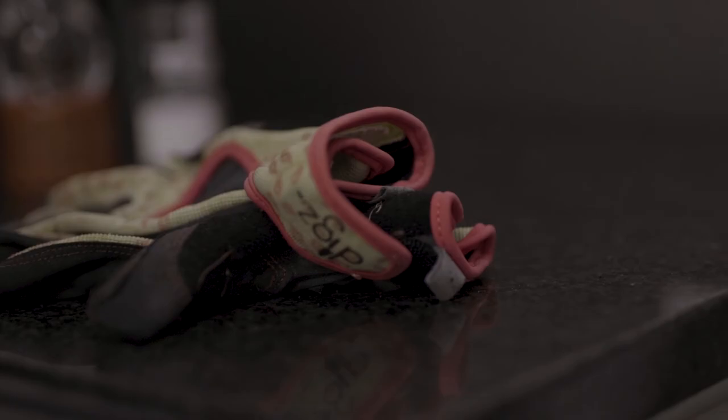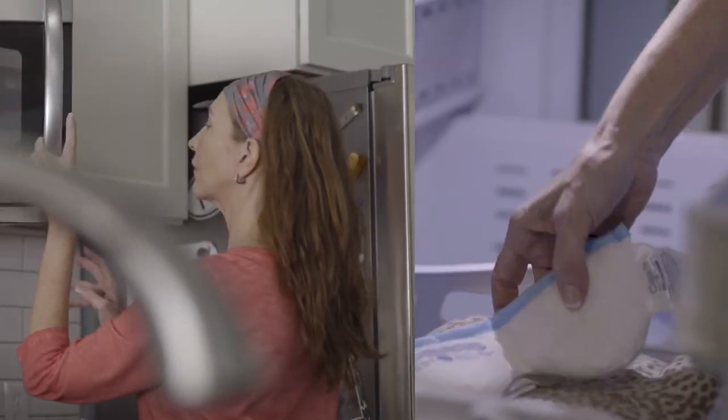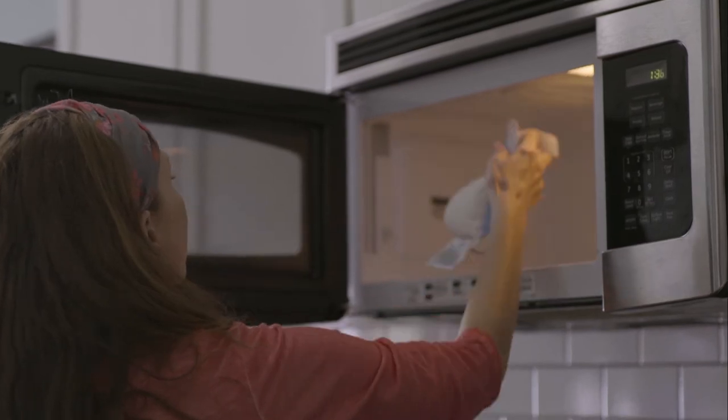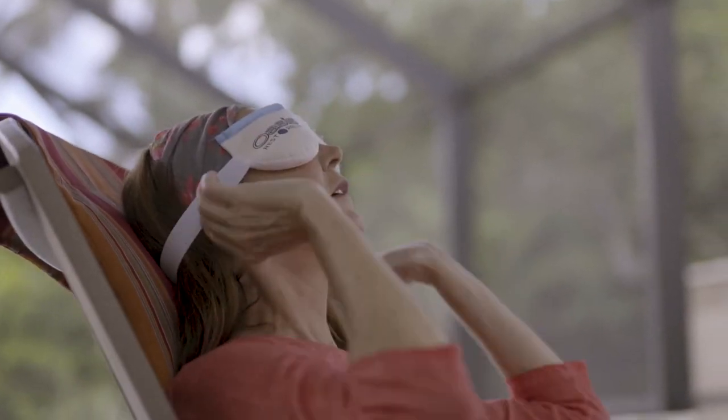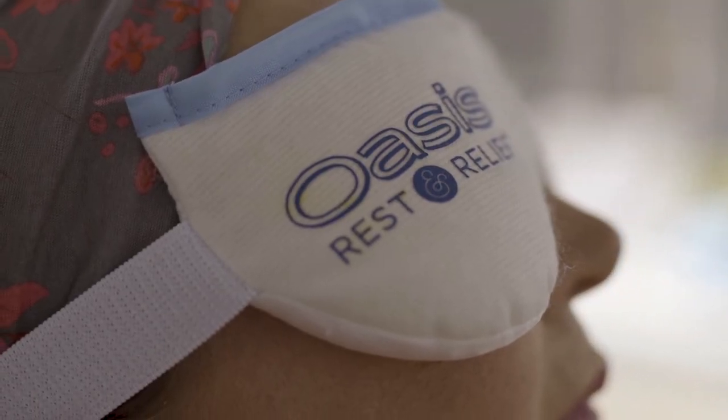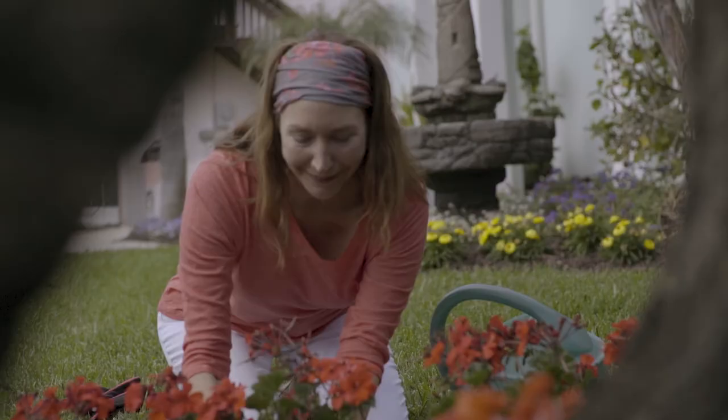Oasis Rest and Relief can be used hot or cold. To use as a hot compress, set microwave power to high and heat for 20 seconds. Place eye mask over closed eyes. Optionally secure the adjustable strap. Wear for 3 to 5 minutes or as directed by a physician. Do not apply for more than 20 minutes at a time.